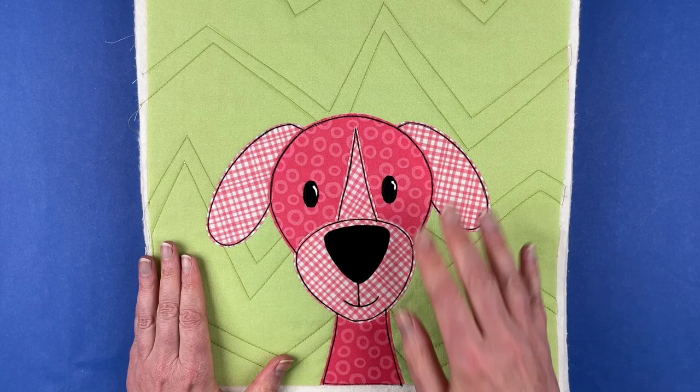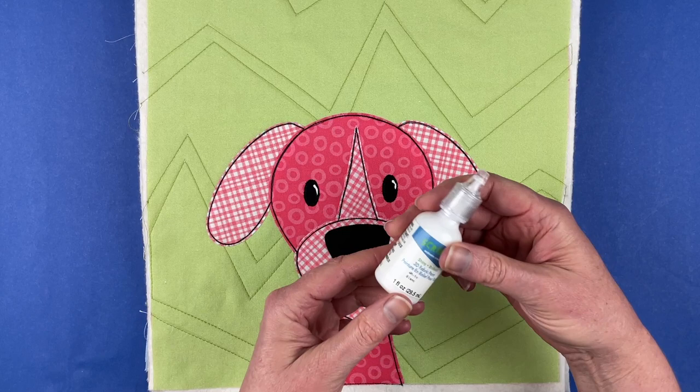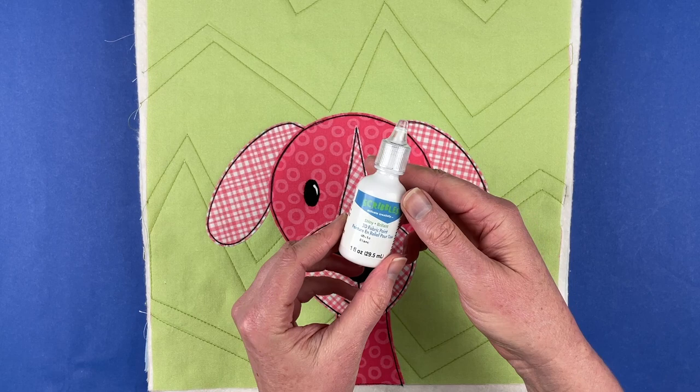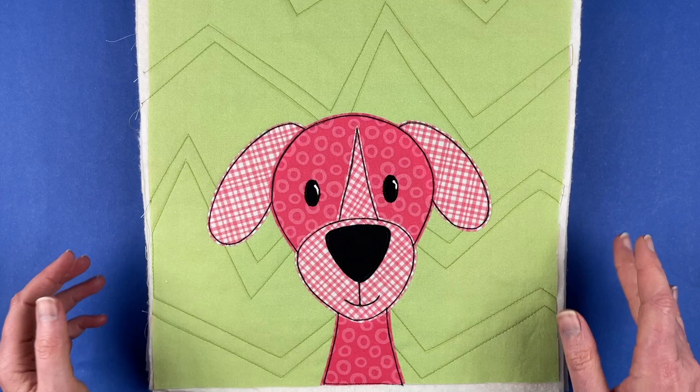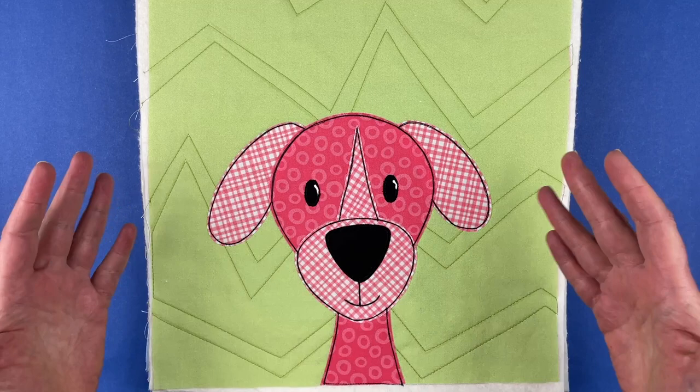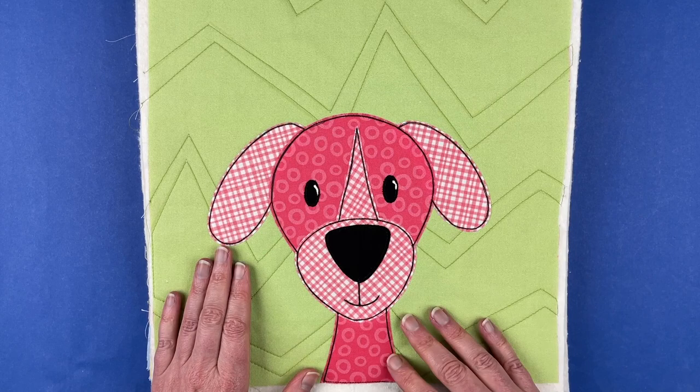Here is the finished block all done. I've done all of the outline stitching around it and I also added some catch lights to his eyes. I use just a simple shiny three-dimensional fabric paint for that — I like the Scribbles brand, and I've got a tutorial showing you how to do that which the pattern links to. The Lovable Mutts pattern has 14 dogs in it, so this is just one of them that I used as the demo. I used this one because he's pretty typical.